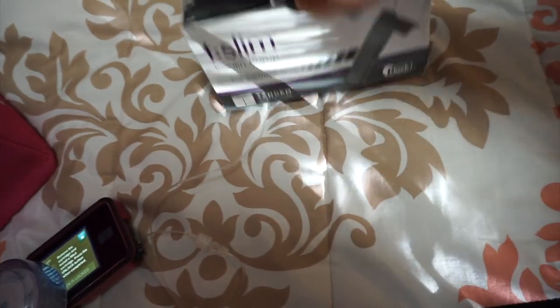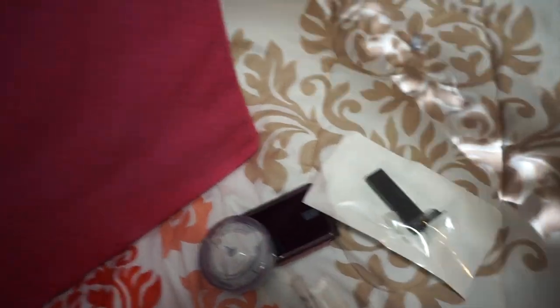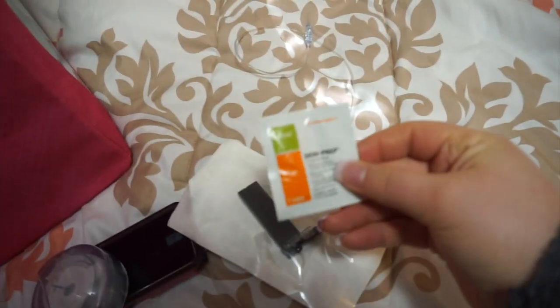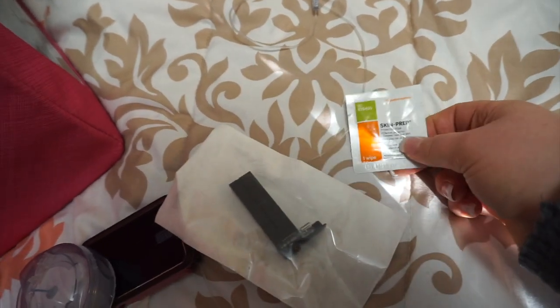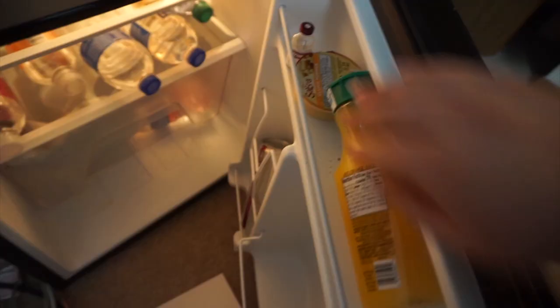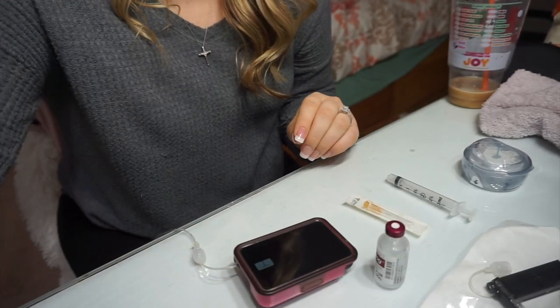Then I need a cartridge where the insulin goes in, and a needle to get the insulin into the cartridge. I also need a prep pad — these are the skin prep pads by Smith and Nephew, and they are what you use to disinfect and create a more adhesive surface on your skin. Then I need to grab the insulin, which has to be refrigerated. I use Humalog, which is just a form of synthetic insulin that my insurance covers. Now that I have all the supplies laid out, I'll walk you through this.